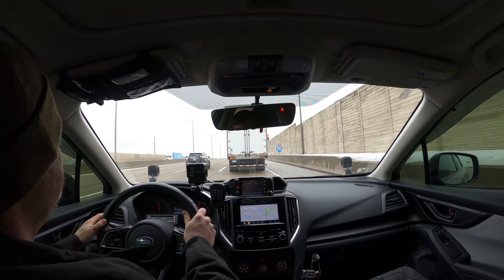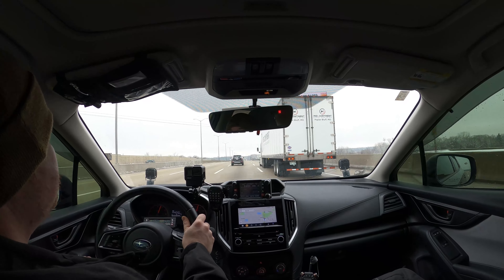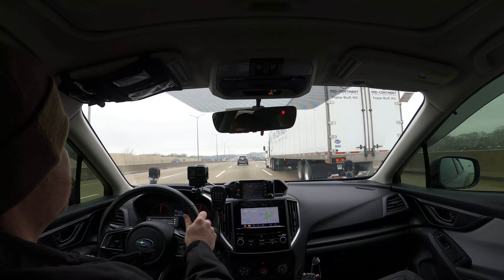Let's check a standard lane change here at speed, around 70 miles per hour. Barely notice a difference from stock. On the road it tracks and performs fine.